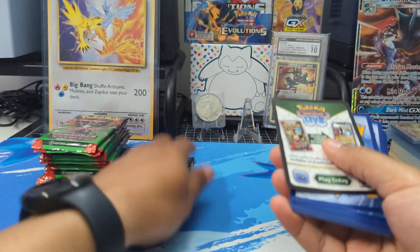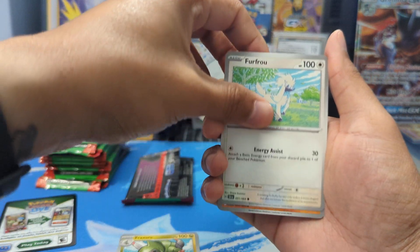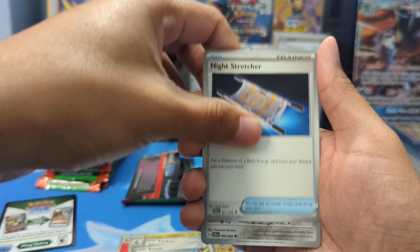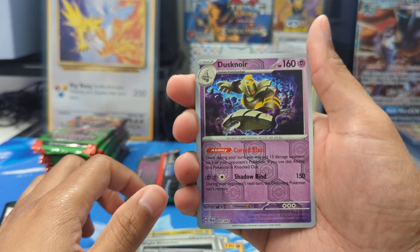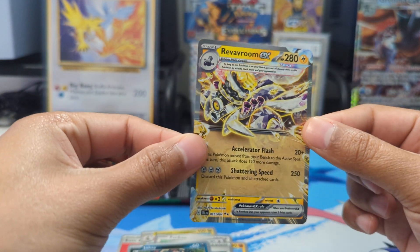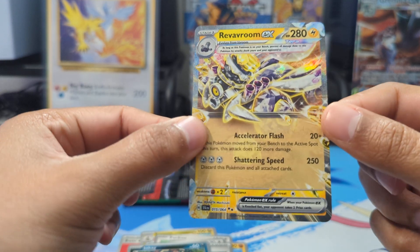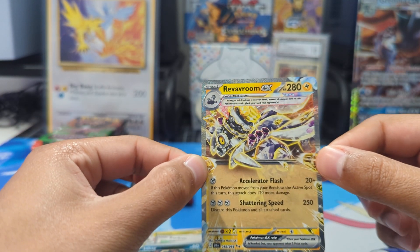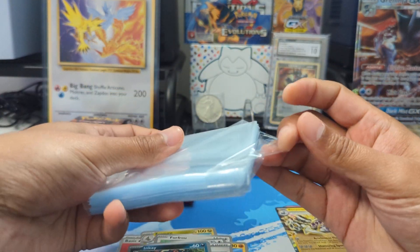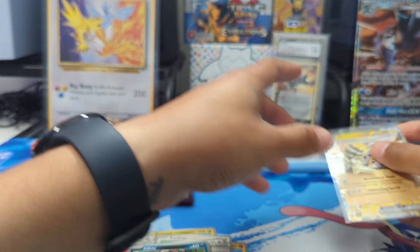First pack — let's go ahead and open it up. I think we can already see something in the background there. Toxicroak, Eevee, Weavile, Night Stretcher, Genesect — Reverse Holo Dusknoir, Inkay, and a Regidrago EX. Kind of a cool looking card — I like how the outline of the card and the illustration goes out to the edges there. We'll go ahead and leave it up since technically it is a hit.